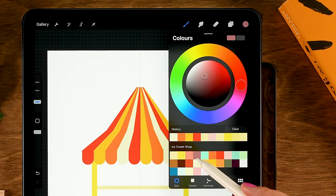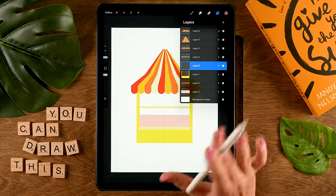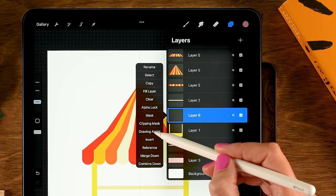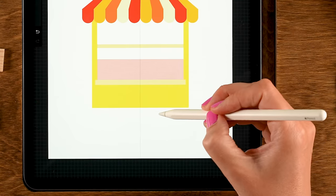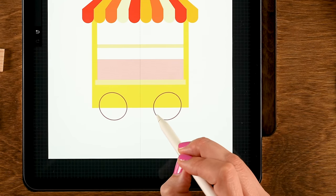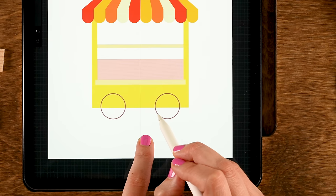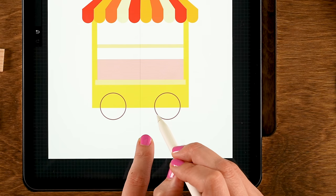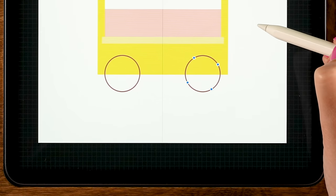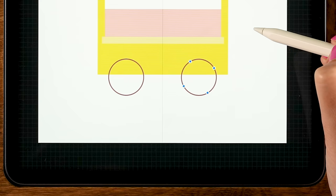Now let's create some wheels. Make a new layer, tap plus, and use the fourth color in the first row with the Monoline brush. Turn on Drawing Assist on the layer. Draw a circle — hold your pen to snap to quick shape, then tap your finger to make it perfectly round. Tap Circle to move it, place it in position, then drag in the color.